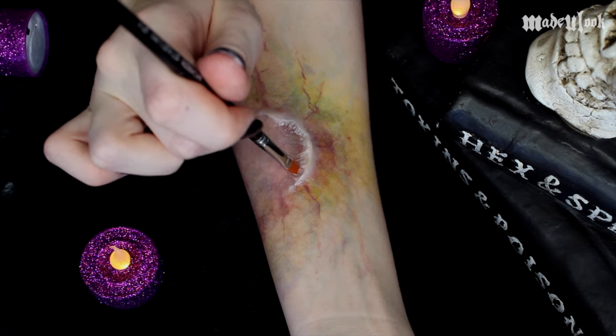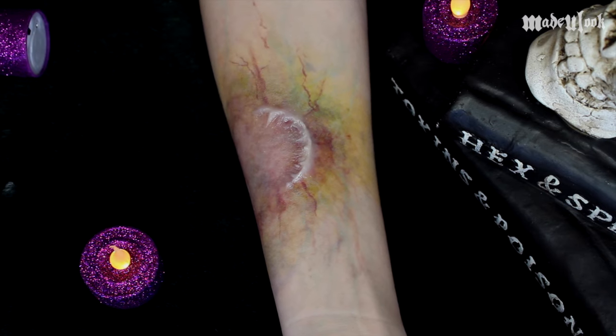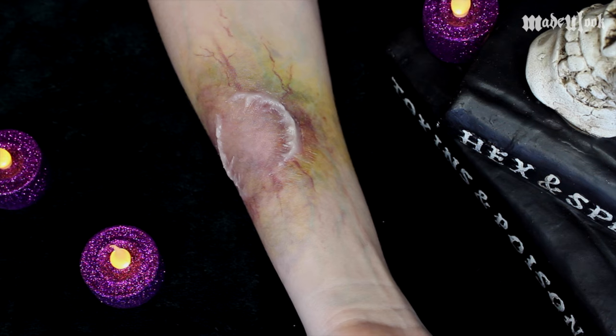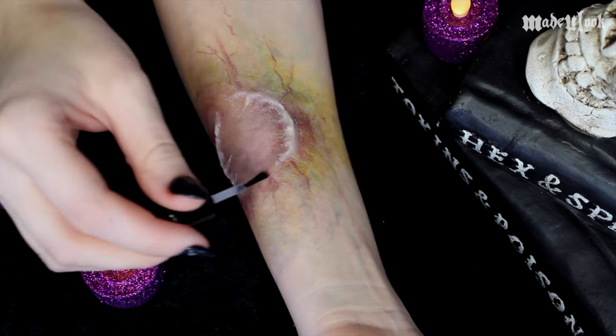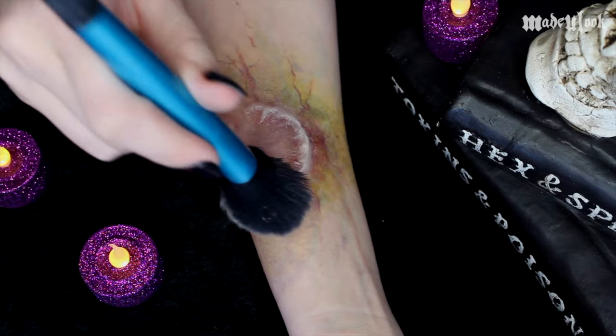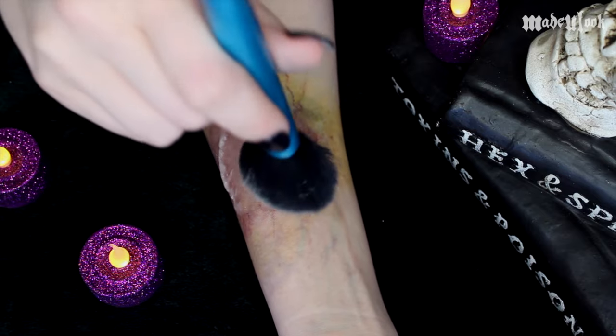You're also going to want to complete the other side of your bite wound as well. Once you have your bite wound where you want it, you can go ahead and seal it with Fixative A. Using my regular face powder, I'm then going to go ahead and powder this whole thing.